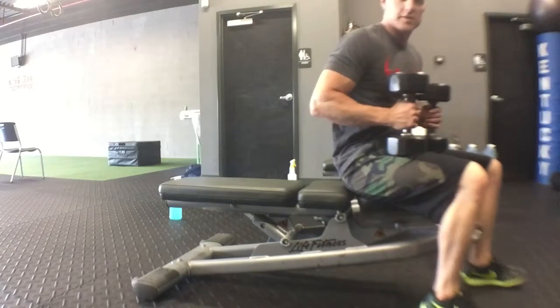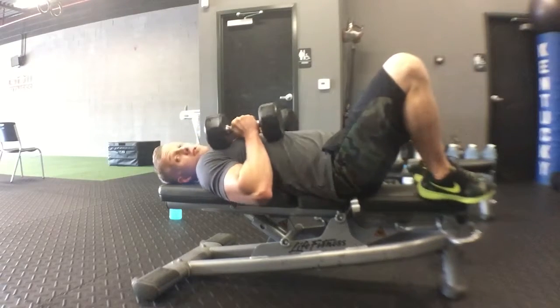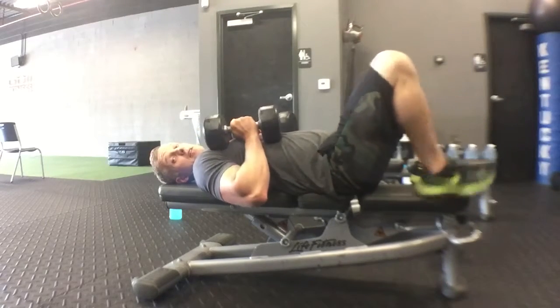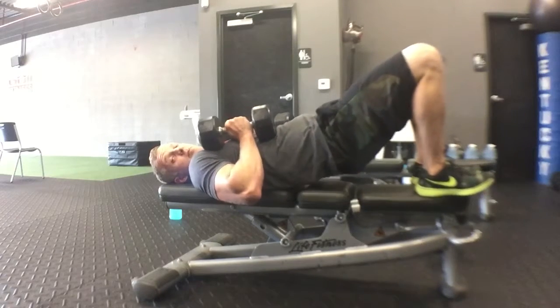Now the detailed video for the lying dumbbell chest press. Feet on the bench, shoulders back. Feet on the bench helps keep that back flat, keeps you from bridging up.